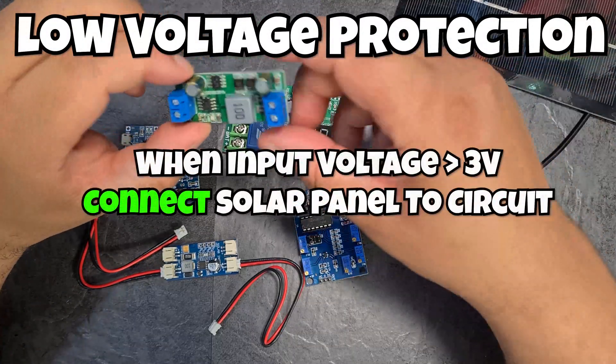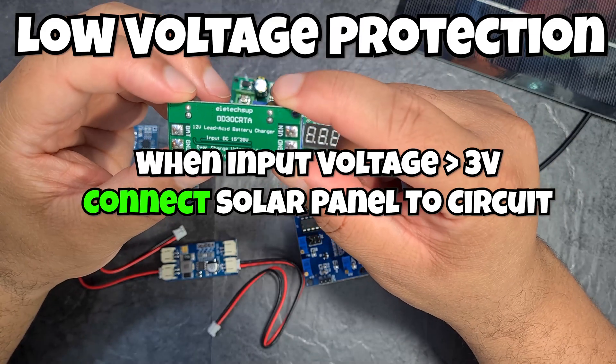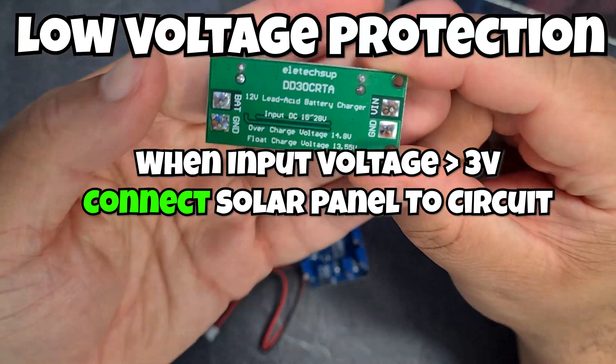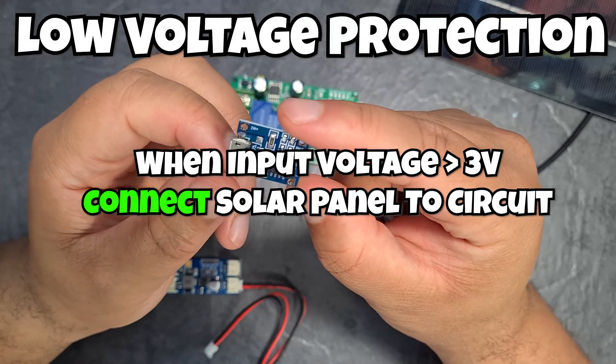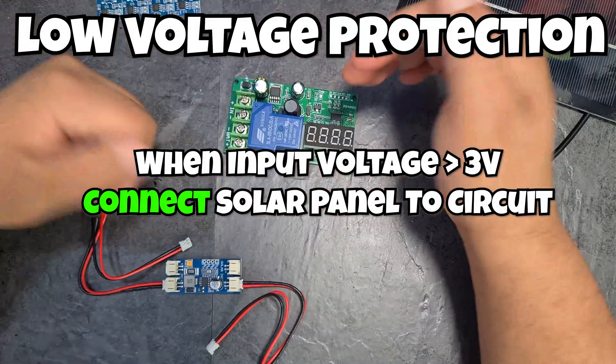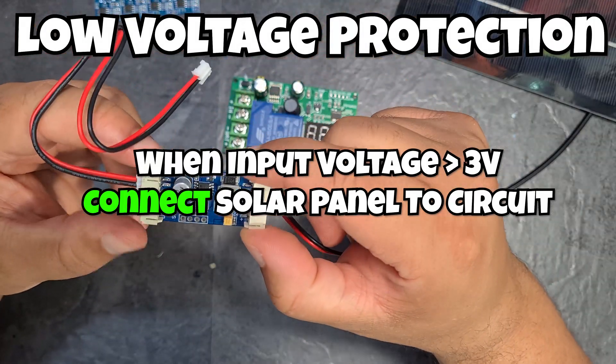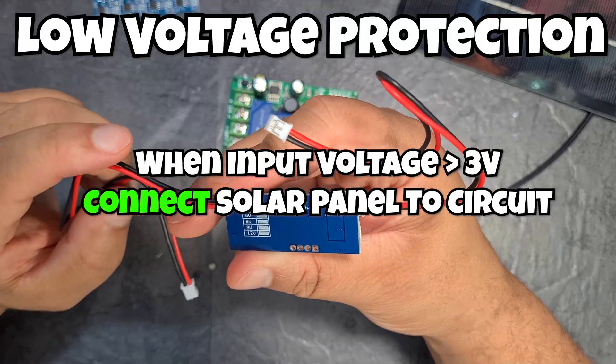Starting with low voltage protection: the solar panel will start conducting once it's producing a minimum amount of voltage. If our 5 volt solar panel is only generating 1 volt, we don't want it to enter the circuit. The low voltage protection circuit ensures there is a minimum voltage threshold before anything enters the circuit.